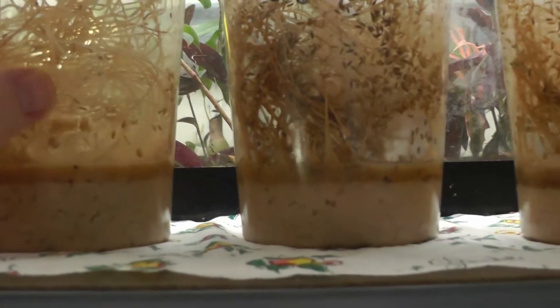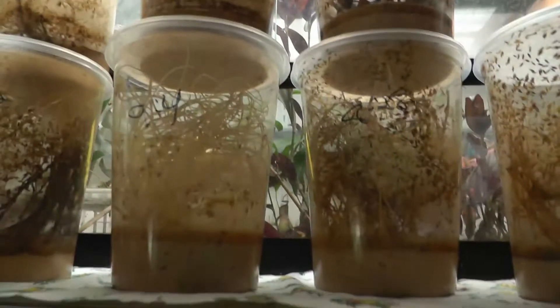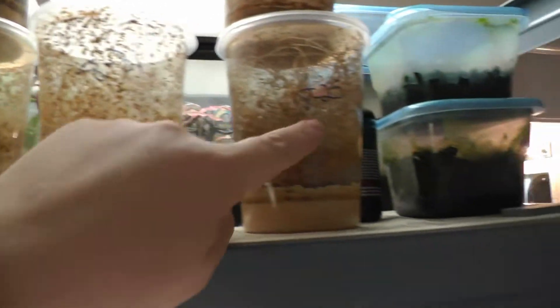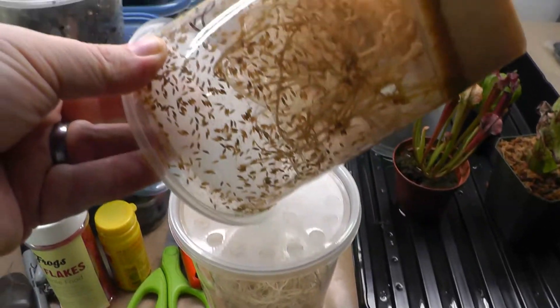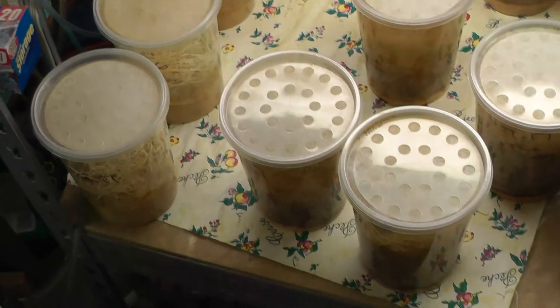They're doing okay, but some of these are just slow. Here's a tip: when you're starting a new culture, what I like to do is mix two different dates into one. Here's one from the 30th, here's one from the 25th. When you're restarting, put half of one date and half of a different date — that'll really help your cultures. I'm going to move all these down to the bottom shelf.